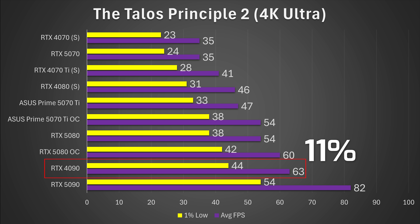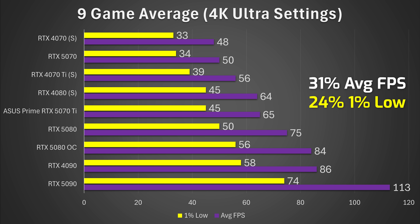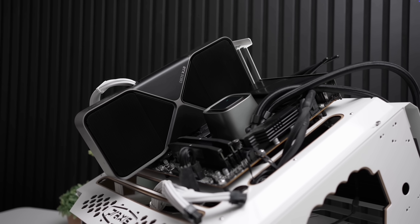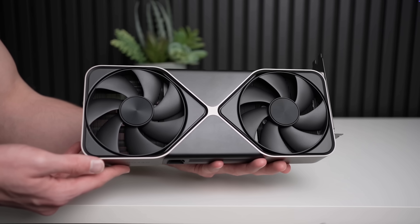Averaging across nine games, we saw on average and on the 1% lows an average of a 12% uplift over the stock RTX 5080. That's not super exciting on its own, but comparing to the 4080 Super, we're talking about a card that's around 31% faster on average and 24% faster on 1% lows. That's actually a pretty decent generational uplift if they had shipped it like this out of the box — and honestly, they maybe actually could have. There's a lot of overclocking potential here, drawing just over 400 watts on the Founders Edition versus the stock ~300 watts. That's really not too much of a difference.